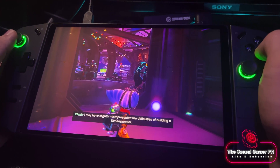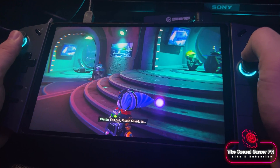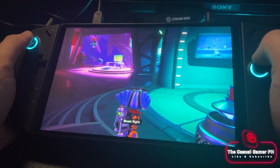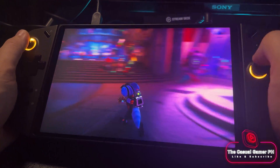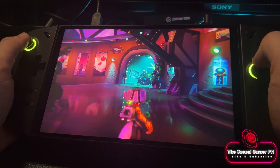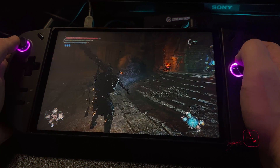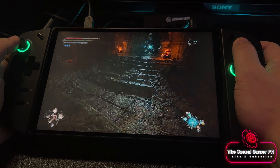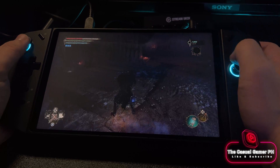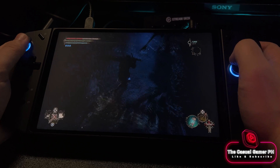I'm very happy with the current state of Nobara on the Legion Go, and I would actually stay on it. I did find the Windows experience a bit wonky and I think it needs a bit more time in the oven. A lot of the stuttering I experienced in Windows is now either gone or has improved a lot, and the games look stunning on the Go's large screen. Lords of the Fallen is still broken on Windows, as you can see here on the ROG Ally.